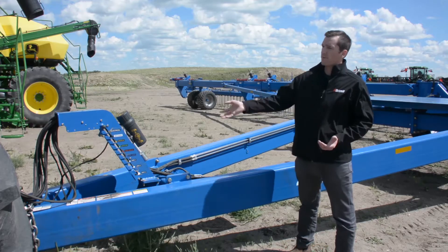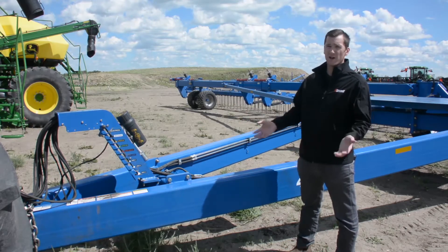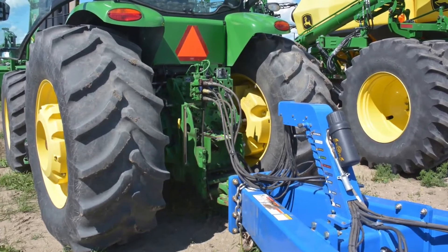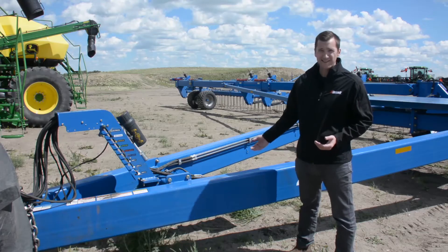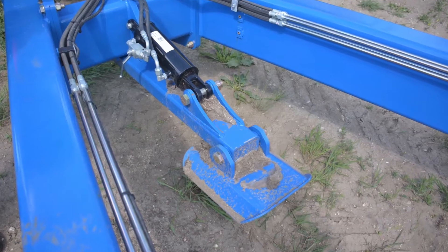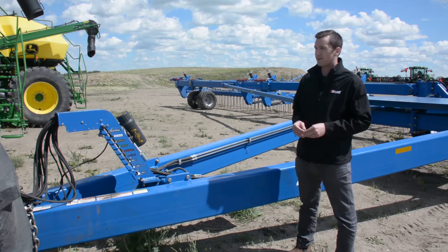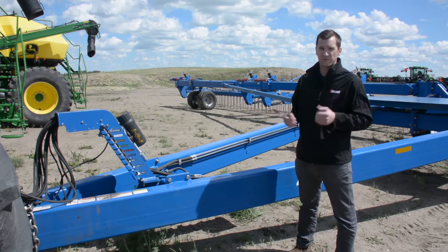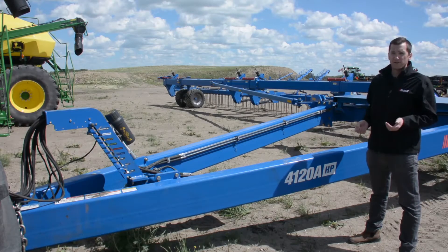Here at the hitch we have our premium hydraulic hose management arm with color-coded couplers to allow you to easily organize and keep all of your hydraulics tidy and prevent them from being damaged through carelessness. We also have a hydraulic jack stand so you don't have to manually jack up this large hitch. These two features really allow your operator to comfortably and quickly hook and unhook this machine.